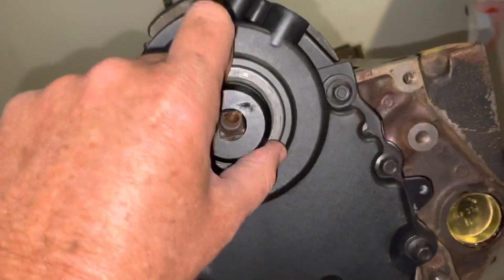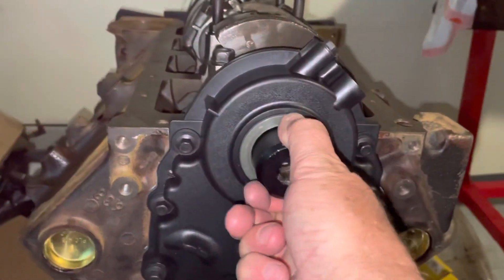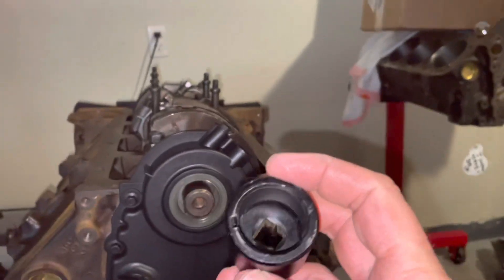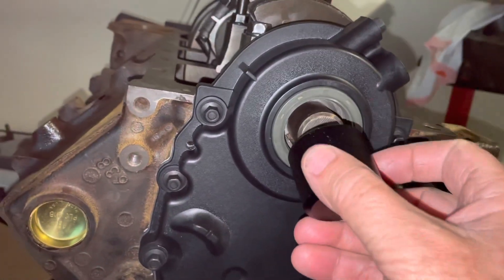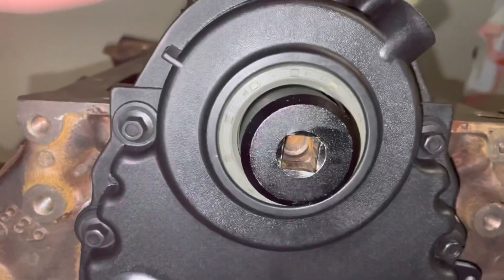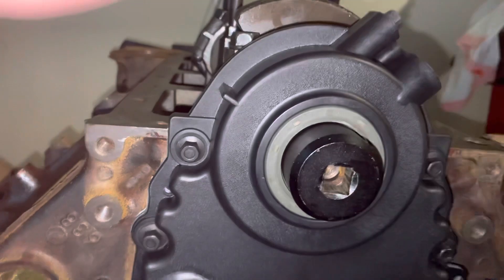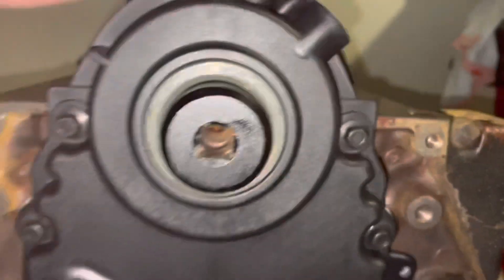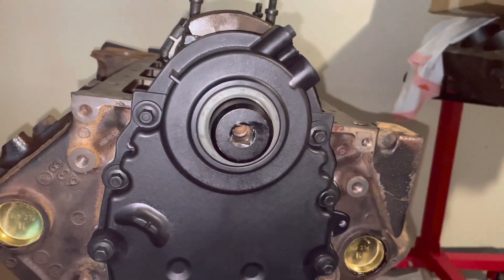I've covered this in another video — this is a crankshaft turning tool that goes on the nose of the crank and works with all small blocks. I also use it as a device to help me get the front seal concentric on timing covers, which is what I'm doing here. The seal gap looks equal all the way around just eyeballing it, it's tightened down now, and I hope it works — that's about the best I can do without the dowels.